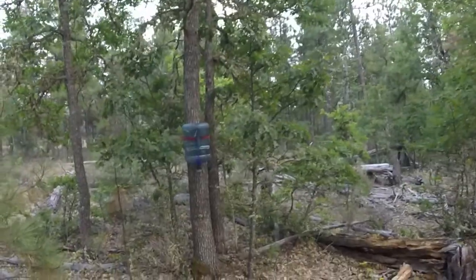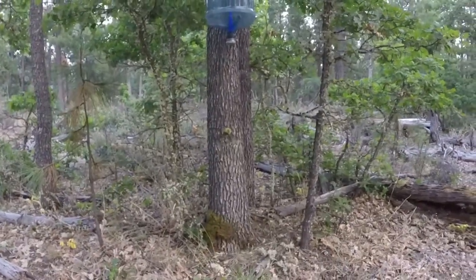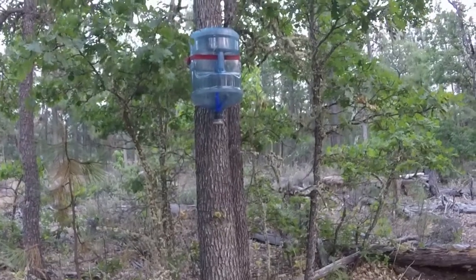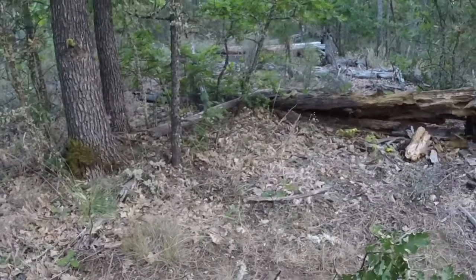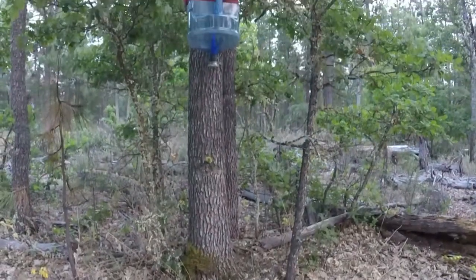I'm scared to get too close now. They're already coming around me. There's a bunch in the bottom neck area — it's all dark, all dead insects. They're having a hard time getting all the way up into this trap so I need to modify it, but it's attracting so much attention. Look at all of them on the ground around here.